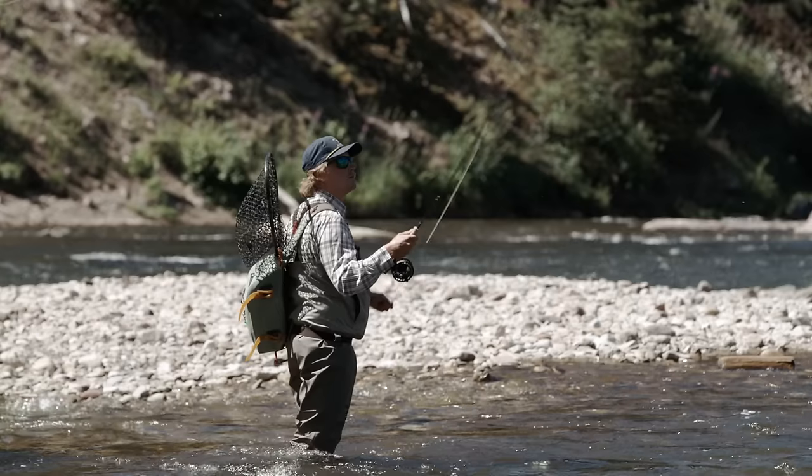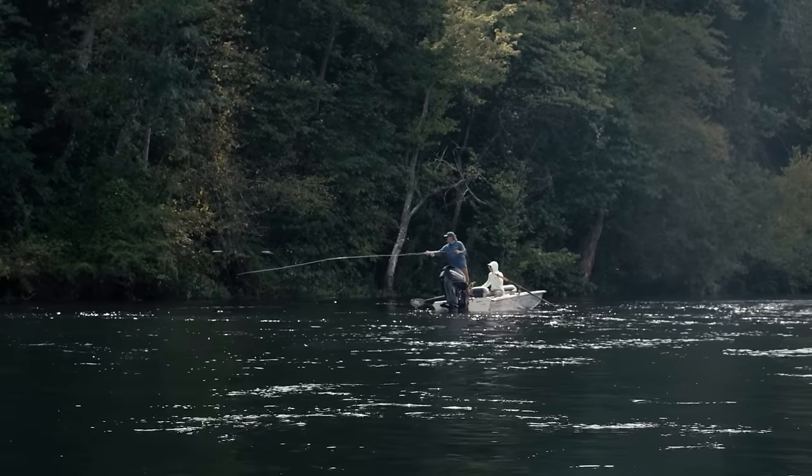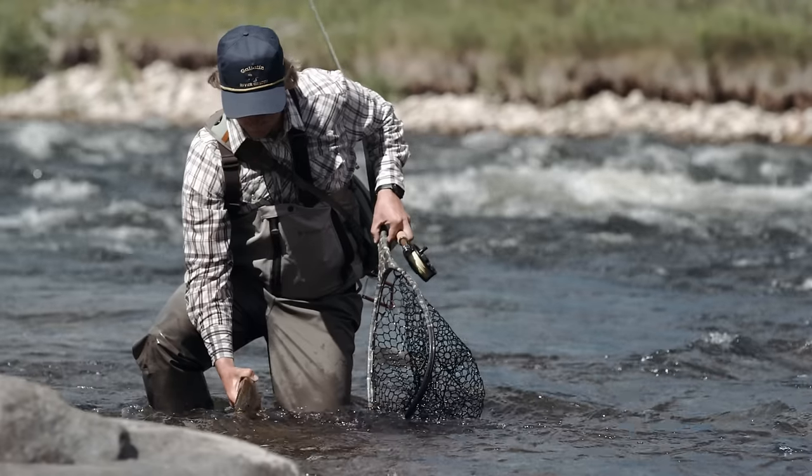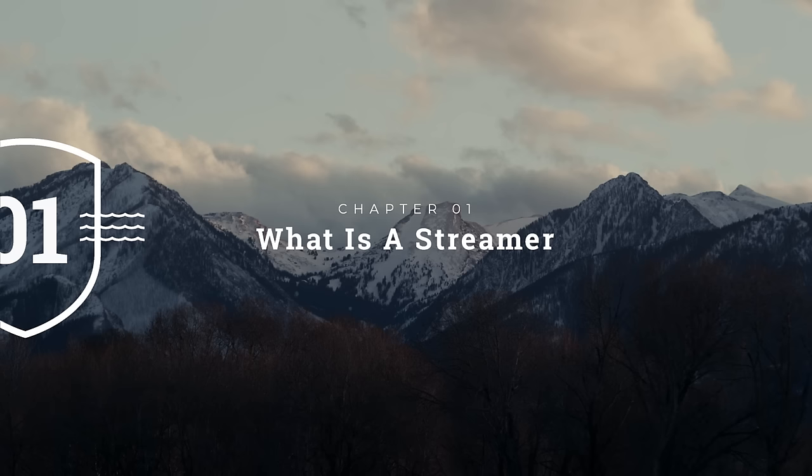Hello and welcome to another Far Bank Fly Fishing School episode. This episode focuses on fishing streamers for the river trout fly angler. Fishing streamers for trout is an utter drug for many anglers as the eats are hard, the fish are aggressive, and generally speaking the average size of trout caught is bigger than most other fly fishing techniques. So without further ado, let's jump in and see what you need to do to become a successful streamer angler.